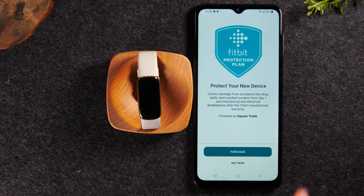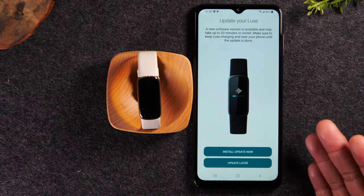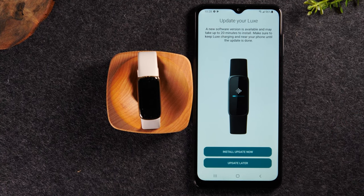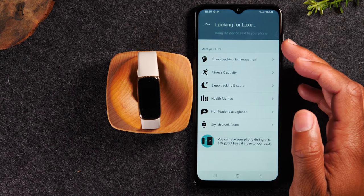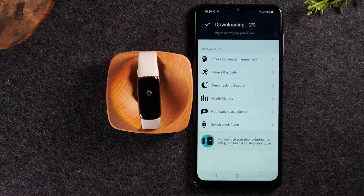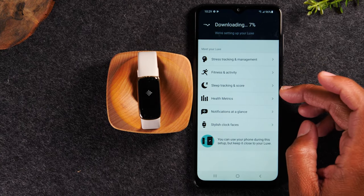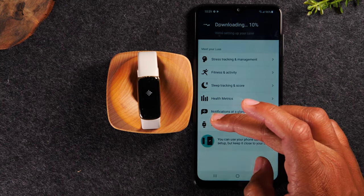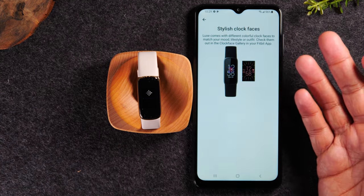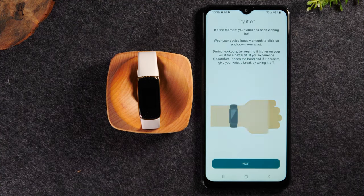Our next step is asking if you want to purchase additional protection for your Fitbit, which covers if it's damaged or malfunctioning due to a spill or water. I'm going to hit not now. Next, you will need to update the software and this will take a few minutes, so you'll just tap install now. The cool thing is while it downloads, it will still allow you to continue with the setup, so we can see some of the different options available — stress management, fitness activity tracking, sleep tracker, health metrics, notifications, and watch faces. Once the update is fully complete, you'll get a pop-up with a green button at the bottom to continue through to your settings.